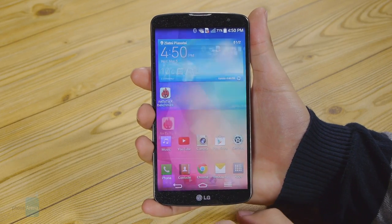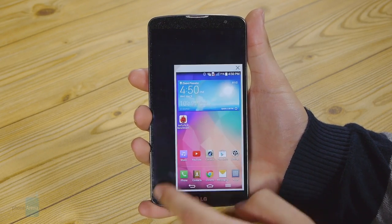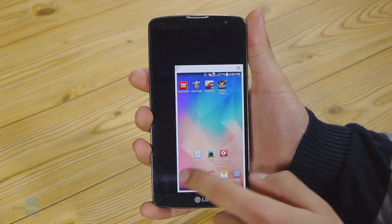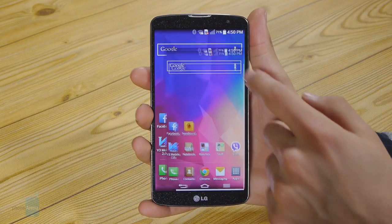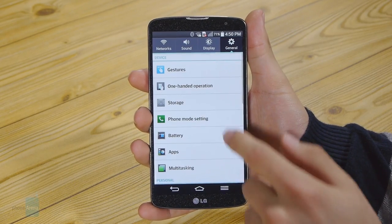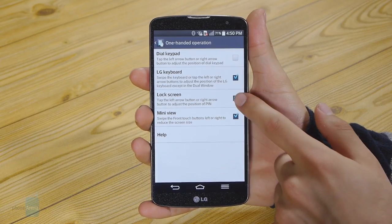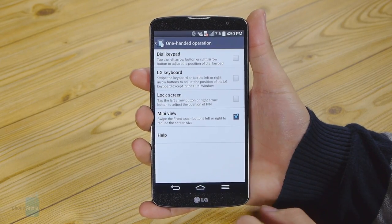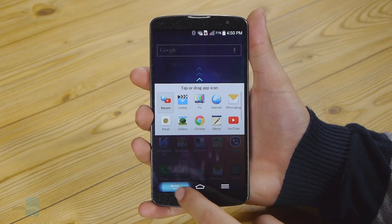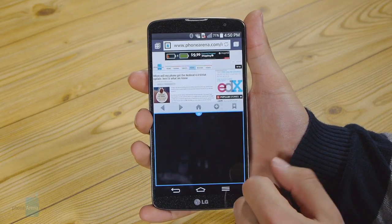The one-handed mode fires up a miniaturized version of your screen, which allows you to get to previously impossible-to-reach areas of the 5.9-inch screen with just one hand. LG also includes a one-handed mode for its dial keypad and keyboard, which essentially allows you to shift their position to the left or right for easier access. Another feature is what LG is calling Dual Window, which basically allows you to have two fully functioning apps side by side at the same time by just long-pressing the back key.